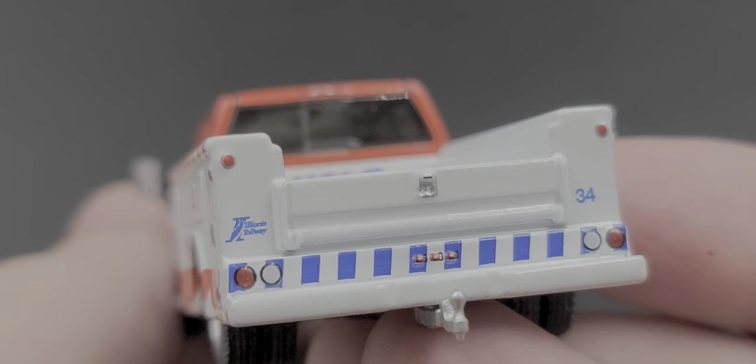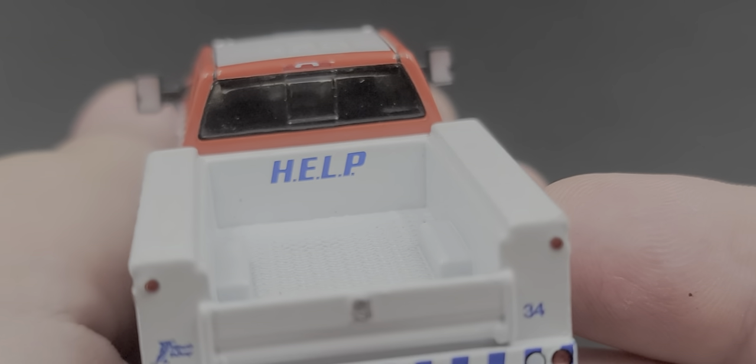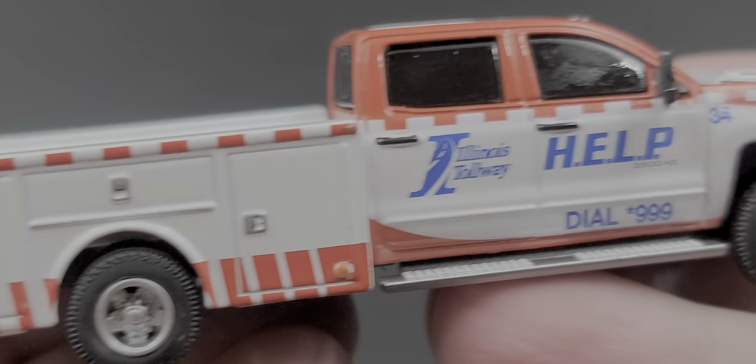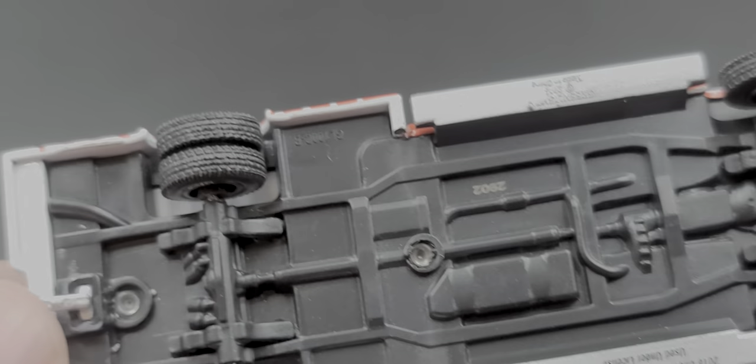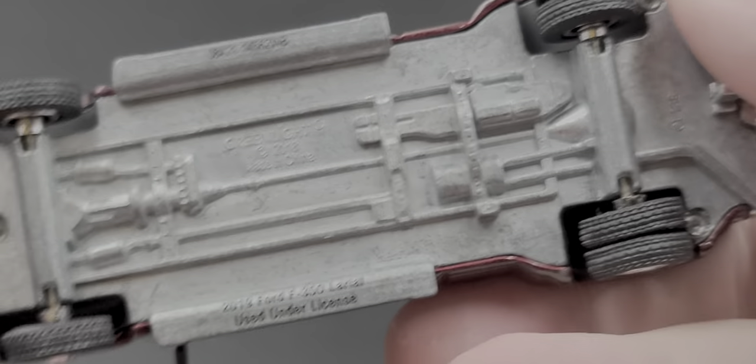The rear has painted taillight details, a trailer hitch, Illinois Tollway number 34, and the same details are mirrored on both sides. The bottom of the truck is plastic. So far, the Ford in Ruby Red is the only one with a metal chassis.